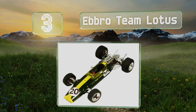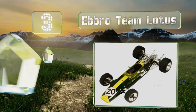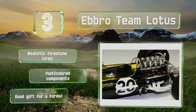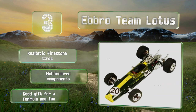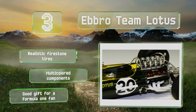Nearing the top of our list at number three, even advanced builders will be challenged by the Ebbro Team Lotus, which has more than 150 parts including an intricately detailed engine with a dual exhaust that's visible due to the car's design. Racing fans can customize it with decals for specific drivers. It includes realistic Firestone tires and multicolored components, making it a good gift for a Formula One fan.